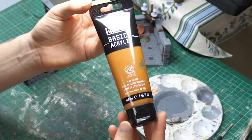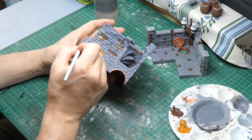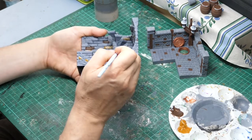For the next accent color for those bricks I'm using a raw sienna — again it can be from any company. This one is from Liquitex and it's a wonderful color to use. I also use it to dry brush the wood in just a moment.